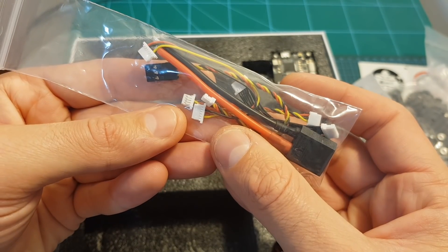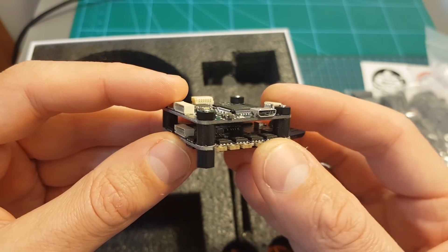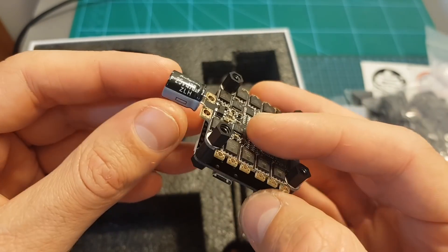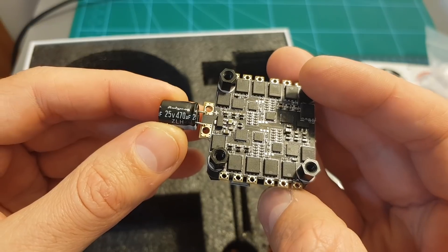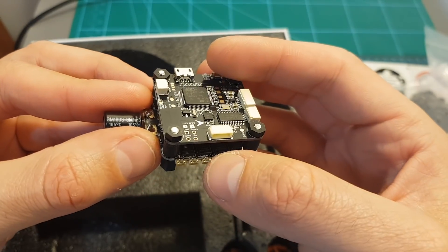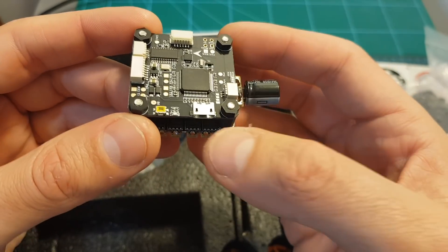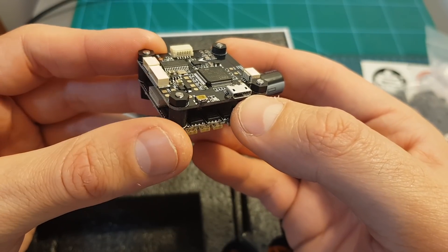Also included are all the required connectors for the flight controller, and a 4-in-1 30-amp brushless ESC. It supports LiPo batteries between 2 to 5 cells and comes with a pre-soldered 25-volt 470-microfarad capacitor. On top of the 4-in-1 ESC you can find an F4 flight controller running Matek F405 firmware, pre-flashed with Betaflight 3.5.0, and using an ICM 20602 32kHz gyro.